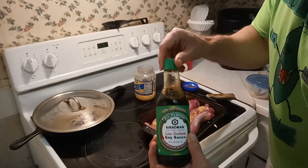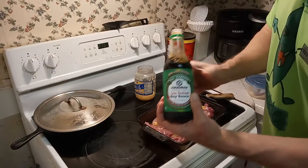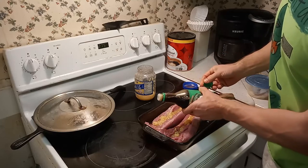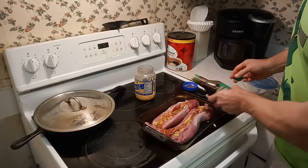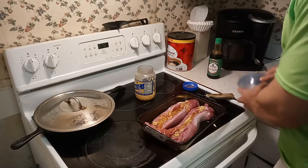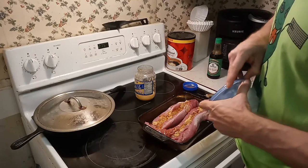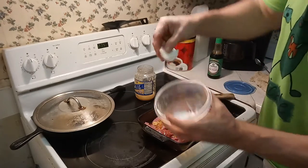We're gonna use a little bit of some light sodium soy sauce, just a little. And put a few of these leftover onions in here.